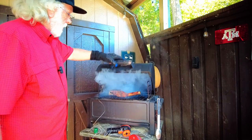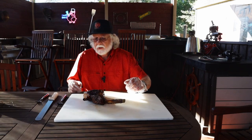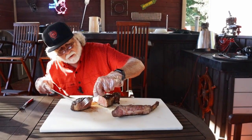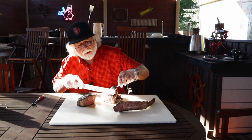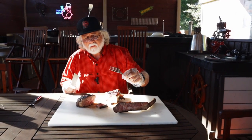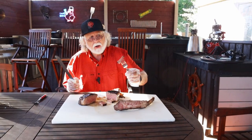It's just time to take it off. We've given about a 20-minute rest, so let's cut into it and see what we got. We've got a uniform pink color all the way through — that's gorgeous. It's got a nice crust. All this steak needs is some more of that Kerrygold butter, and you can't beat it.